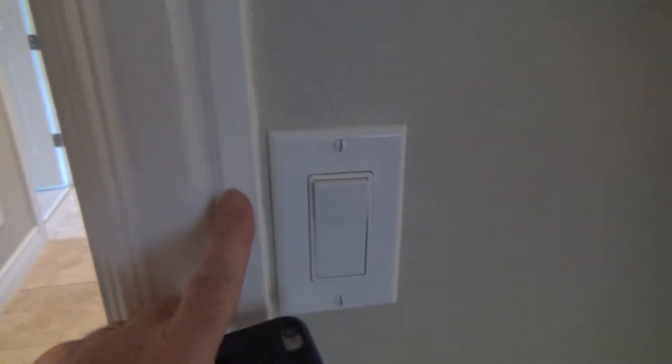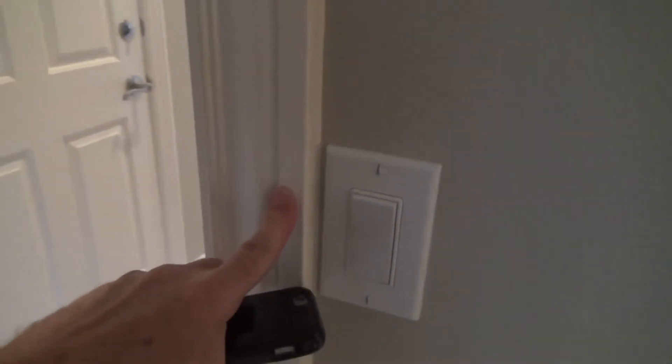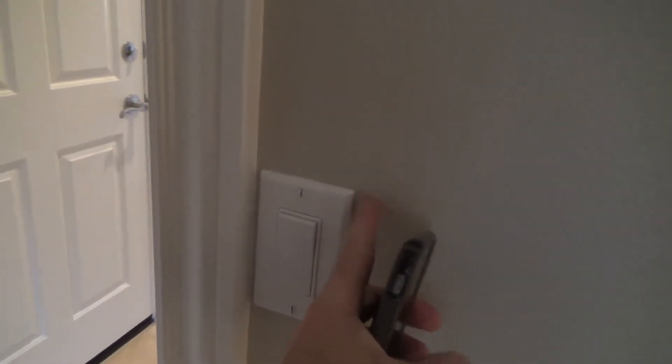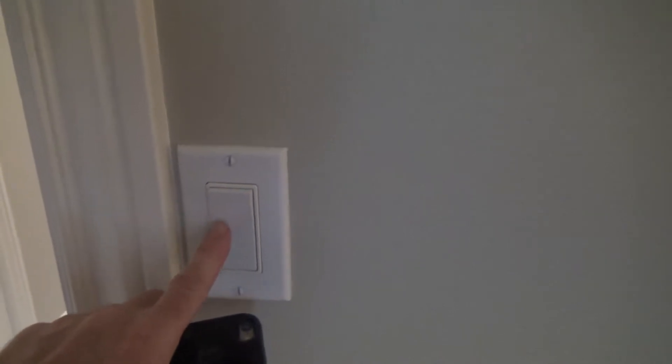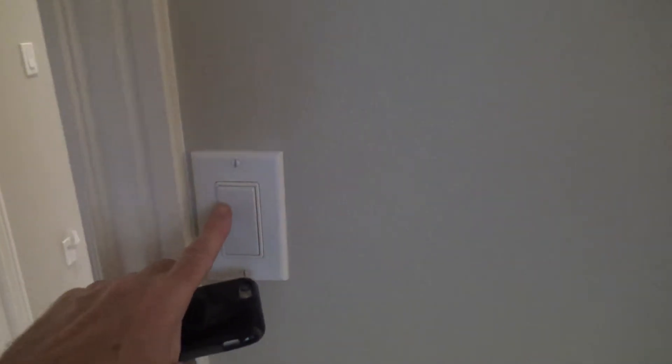I'll use a flexi bit — a long flexi bit from the store — because there are probably fire blocks in here since the ceiling is about 10 feet tall. I'm not sure why they put this light switch so close to the door. So I'll have two switches: one paddle switch for the ceiling fan and a second paddle switch for these lights over here.